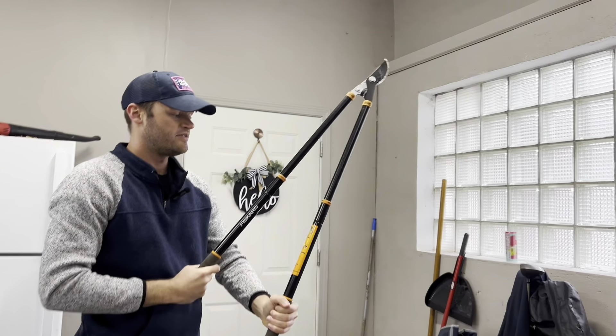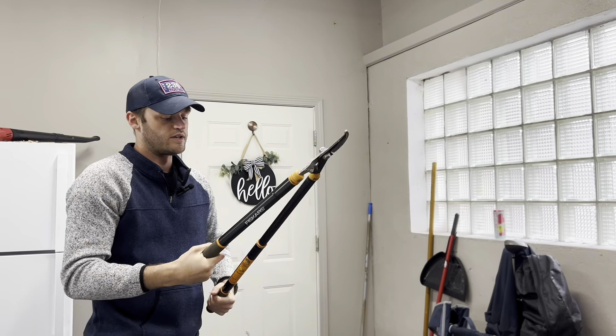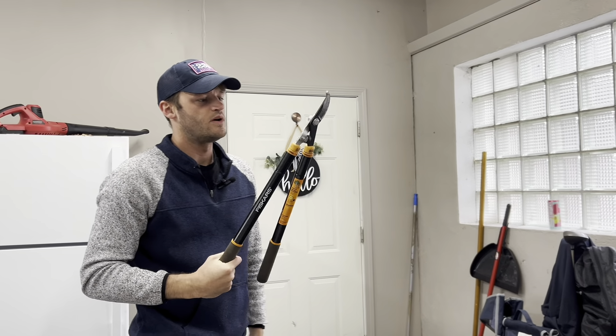I've had these for about five years and use them just like you normally would throughout the season to cut down branches that are kind of low hanging that bother me when I'm mowing.